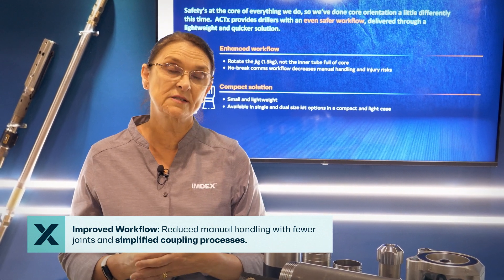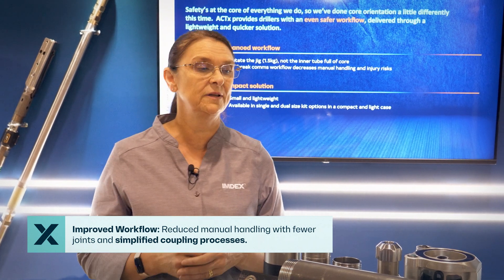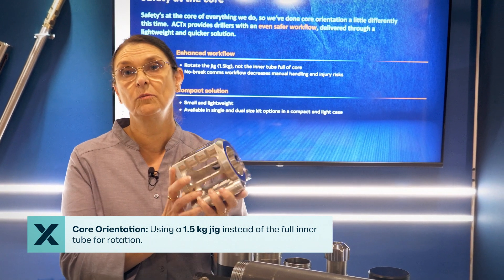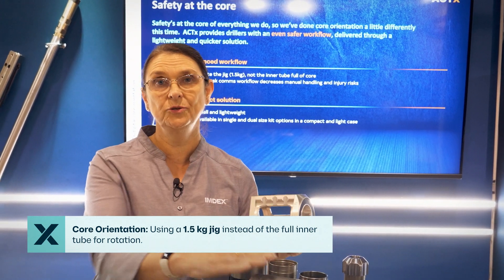There are fewer joints to the tool, so not as many coupling and decoupling of joints and threads. We are also now able to orientate the core by rotating a 1.5 kilogram jig rather than the inner tube full of core.